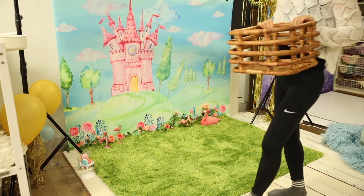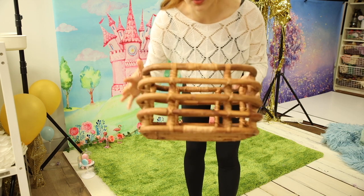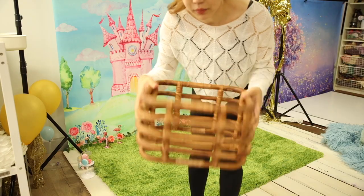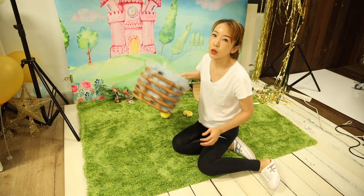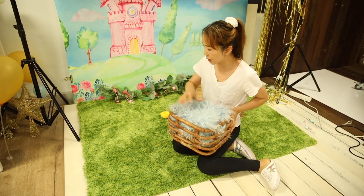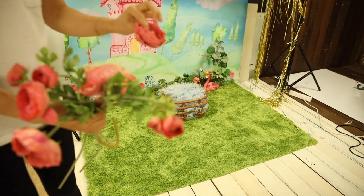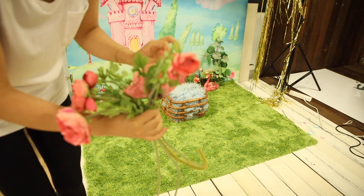Now I'm going to use this basket for the baby to pose into. I'll add a piece of sheep fur into my basket as a padding. Then I'm going to introduce some artificial flowers.